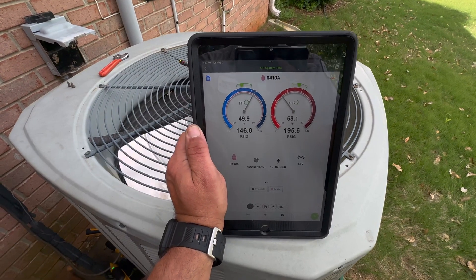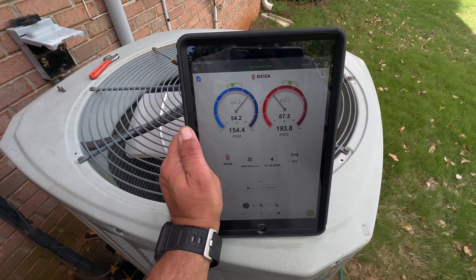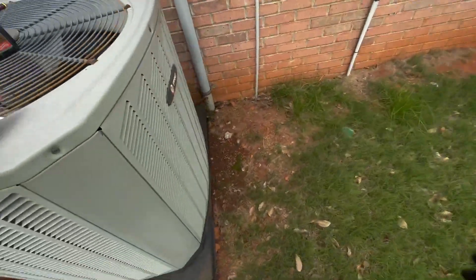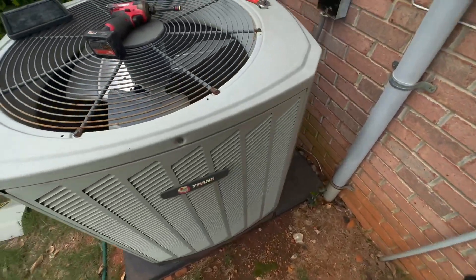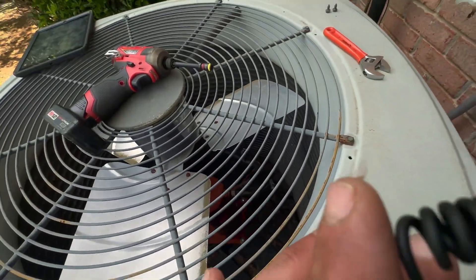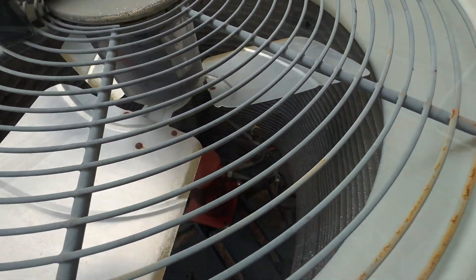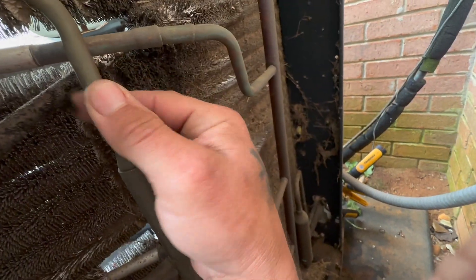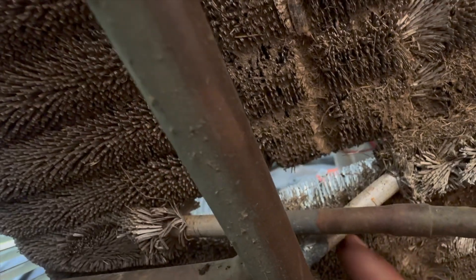I've already been inside when I put my probes in the return and supply and verified that the blower is going. These Trane units do have a tendency of leaking around the coils outside. So the first thing I'm going to do right now is look and make sure we don't see any obvious oil anywhere. Back here is where they tend to develop leaks — we'll make sure we don't see oil anywhere. It happens a lot where these lines cross and start touching each other, and then they'll start leaking there.